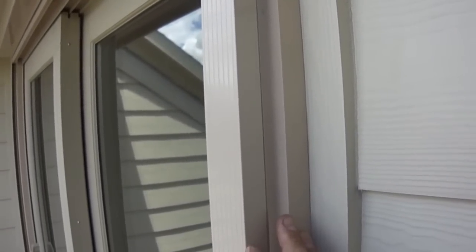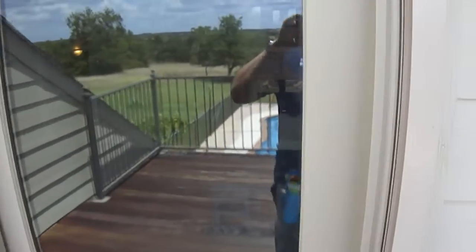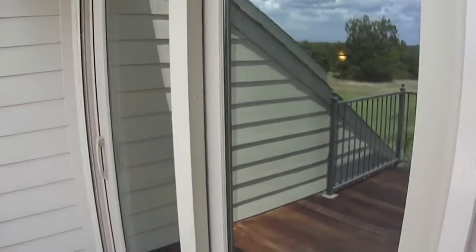We had to do a build-out on this installation because this door handle goes past the opening of the door, so if we didn't have that one-inch build-out installed, the shade would have hit the door handle.